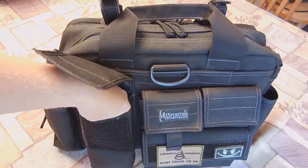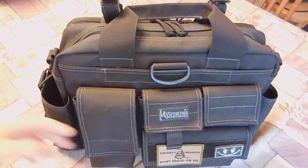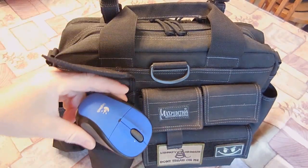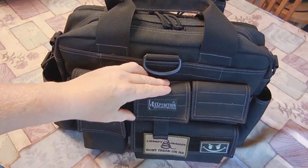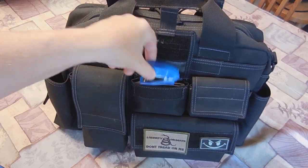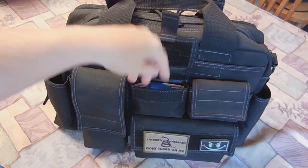You can fit a variety of things in here — those big radios will fit in here. I just have some office supplies, some boards, and the mouse for my laptop. And then the two smaller pockets are 3½ by 3½ by an inch and a half deep, and I just have a stapler in there.